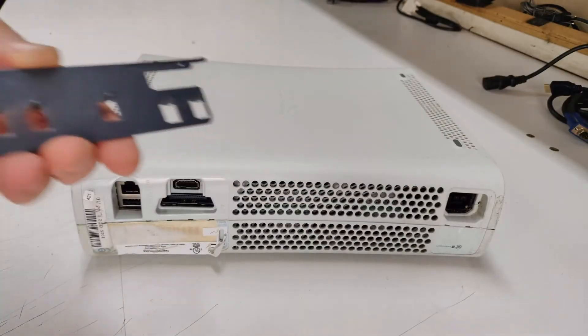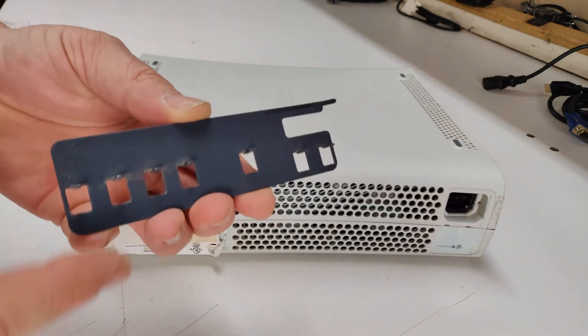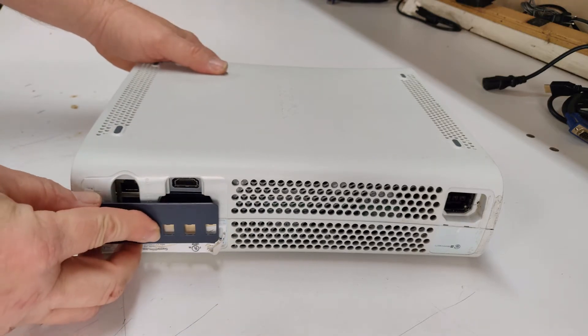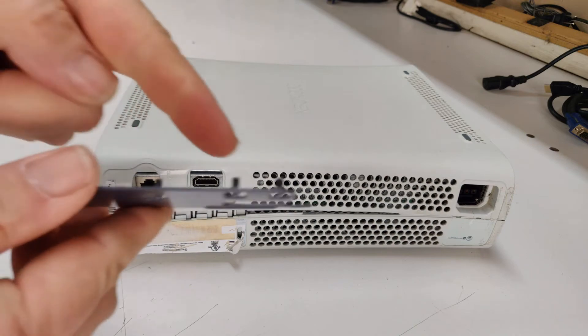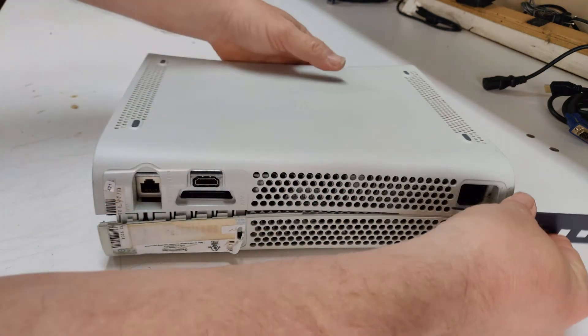This tool has specially placed pins in order to separate the case halves. Use the side with five pins near the DVI port. Line these pins up with the holes and push in firmly as you use your other hand to separate the case halves. Now use the side with two pins to repeat the process near the power plug.